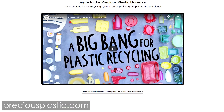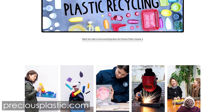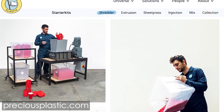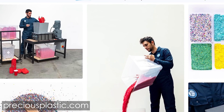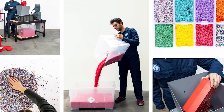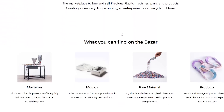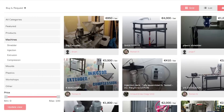They provide a bunch of open-source tools that everyone can use to start recycling plastics. One of those machines is their shredder, which is mostly made out of sheet metal that can quite easily be sourced at any laser shop around the world. The even better thing is the Precious Plastics Bazaar, a marketplace where you can buy parts and materials so you don't need to source everything on your own.